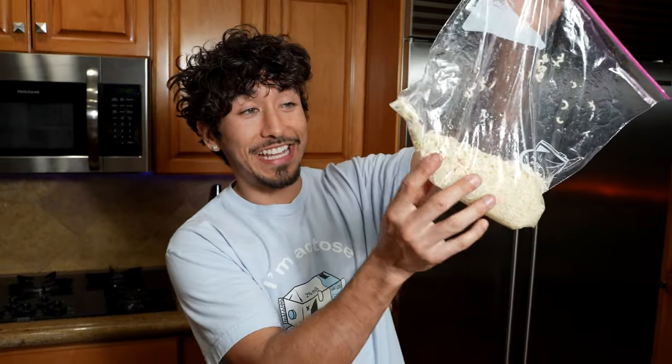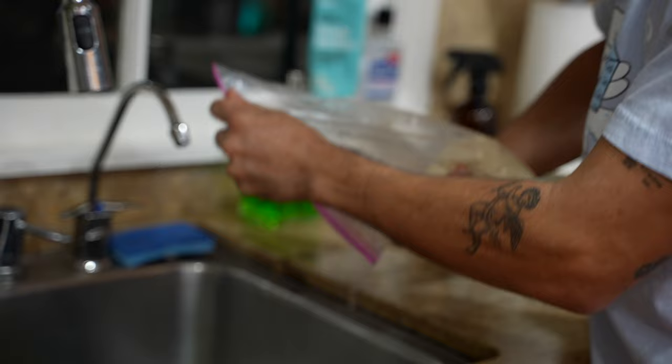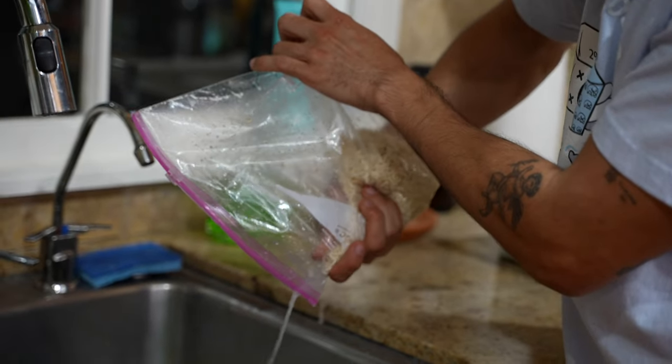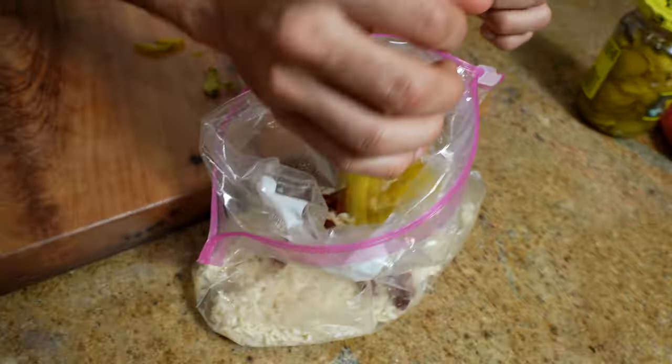Now let's check on our ramen — it looks like it's cooked pretty well. There is some excess water in here, so let's try to dump that out without losing any of our ramen, because this is all commissary and we can't afford any more ramen. Now let's add our pickles and meats to our ramen, going by hand. Add it in there, and then we're going to add some nacho cheese to the mix. It's going to hold it all together.